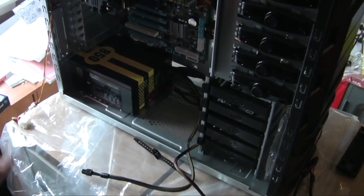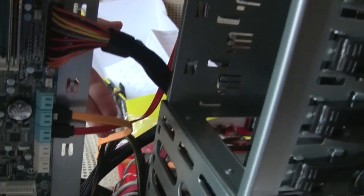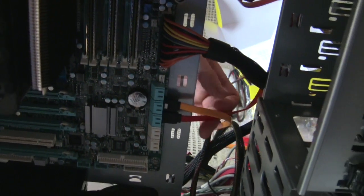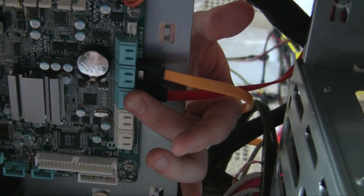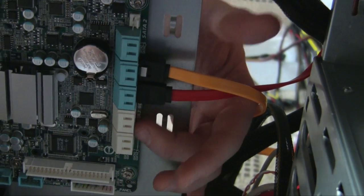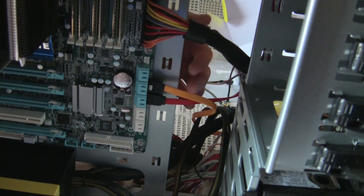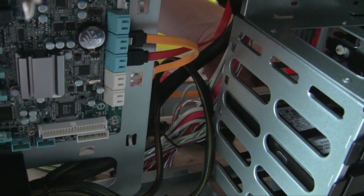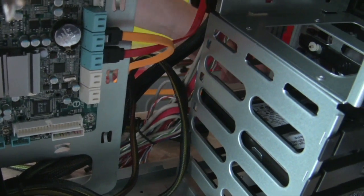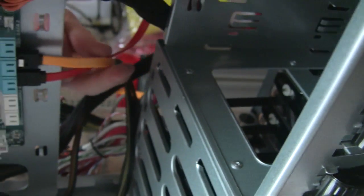We've also installed our DVD drive combo. The red cable is the SATA cable that communicates with the motherboard. The motherboard's SATA outputs are here — the blue ones are three gigabytes per second, the white ones are six gigabytes per second, for a six-gigabyte SATA hard drive. We also put in our hard drive — it's a regular hard drive, not a solid state yet. We're planning to upgrade that later.